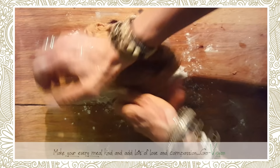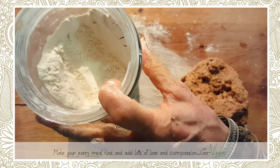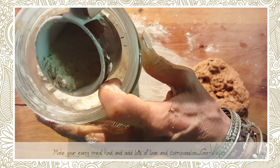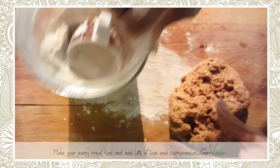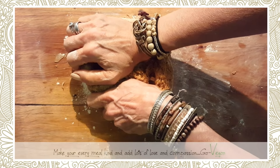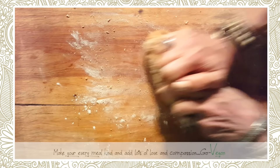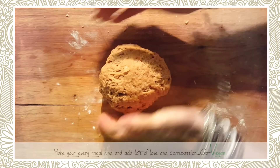I use an espresso cup for measuring because it fits perfectly into my storage bin where I keep my gluten. Last time I used three of those cups and it gave me about one cup, so I use that as a guide. Now we're going to set this down and let it rest.